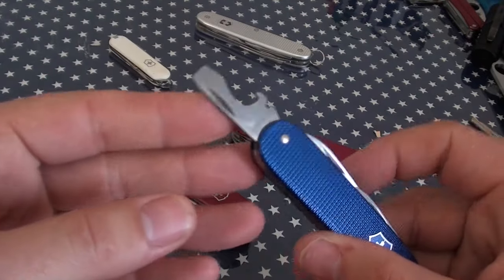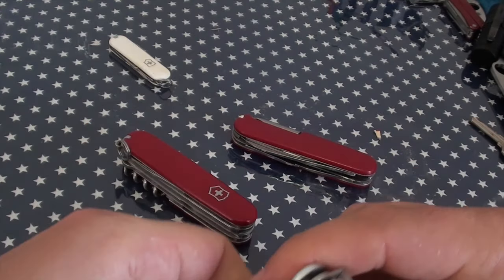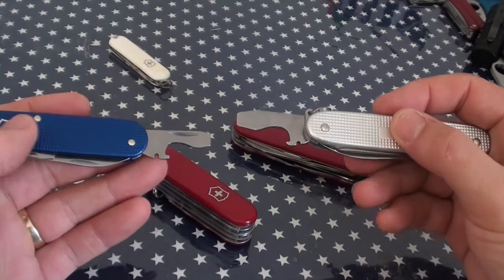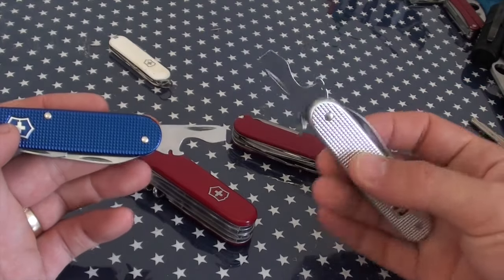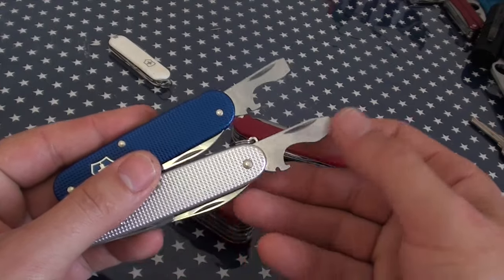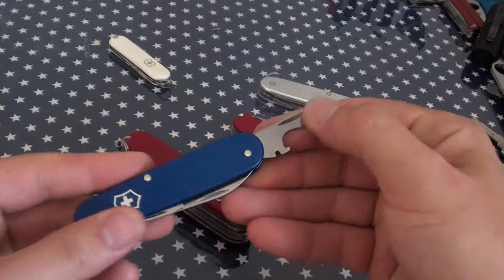This iteration of it is slightly smaller because it's on a cadet. If I open up my Pioneer, it's a little bit bigger, a little bit bigger all over. And then when you start getting the Swiss tool, you get a little bit longer again. But I really, really like the Swiss Army Knife bottle opener.